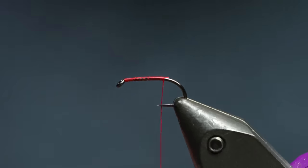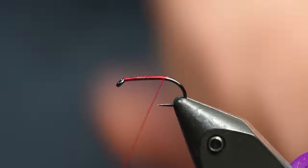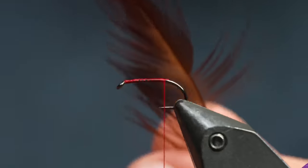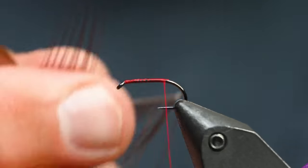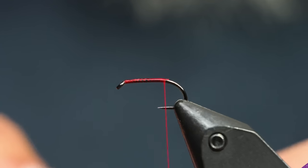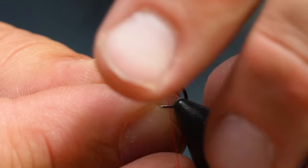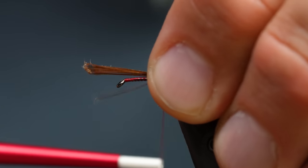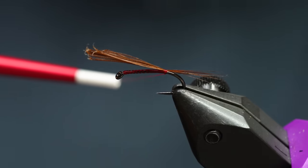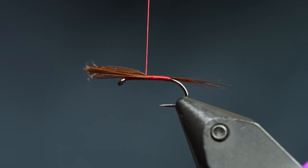The tail on this is brown hackle fibers — typically Coachman Brown dry fly stuff, but in this fly I'm using the fiery brown strung hackle from Hairline. I'm going to get about that many and pluck those off the stem of the hackle. There are probably 10 fibers here. I'll tie those in so that the tail's roughly going to be the same length as the body. Make sure those sit nice on top of the hook shank — it's going to curve downward just a little bit because this hook has a little bit of a bend.